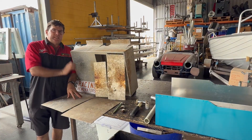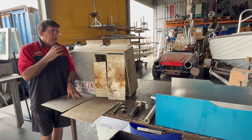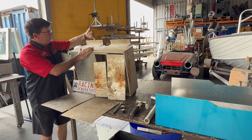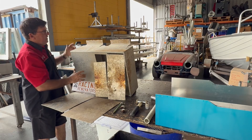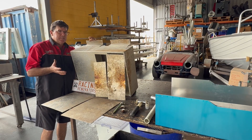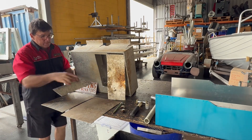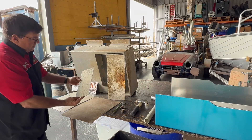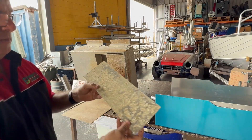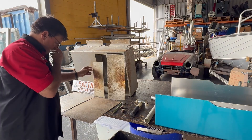This can start from dropping a sinker into the bottom of your boat and leaving it there without retrieving it. It can also happen in the fastenings you use — for example, this fuel tank was fastened in with dissimilar metals. Stainless steel is the best of them, but brass and copper is deadly to it.